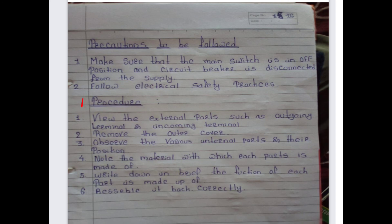Follow electrical safety practices. Procedure: first, view external parts such as outgoing and incoming terminals; second, remove the outer cover; third, observe various internal parts and their positions; fourth, note the material each part is made of; fifth, write briefly the function of each part; sixth, reassemble correctly. This completes practical number six.